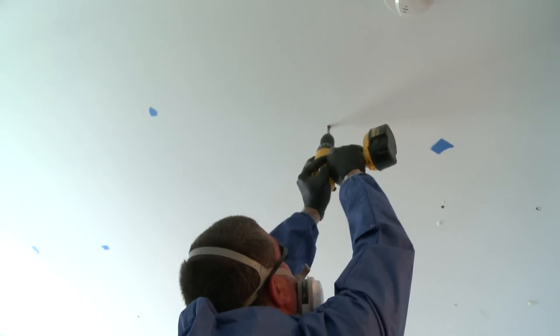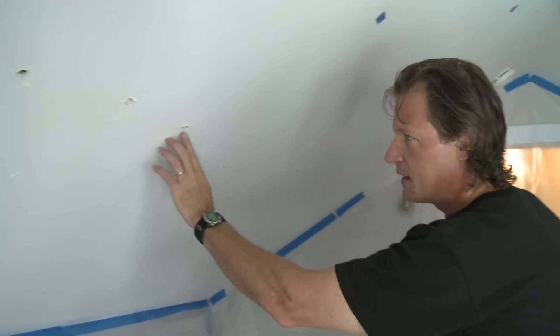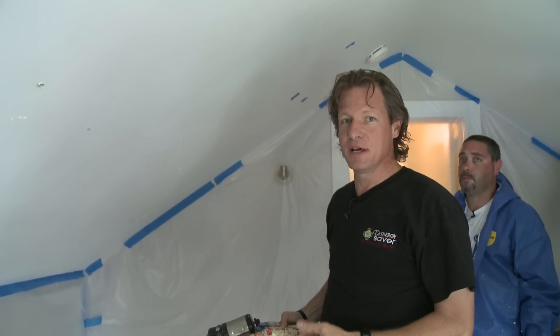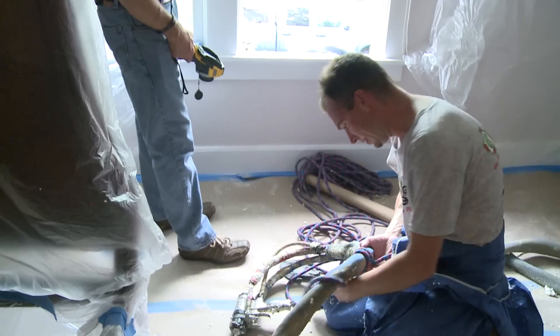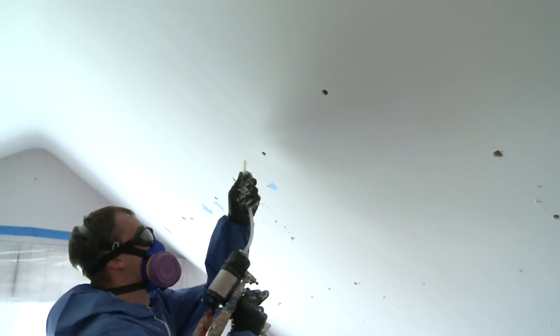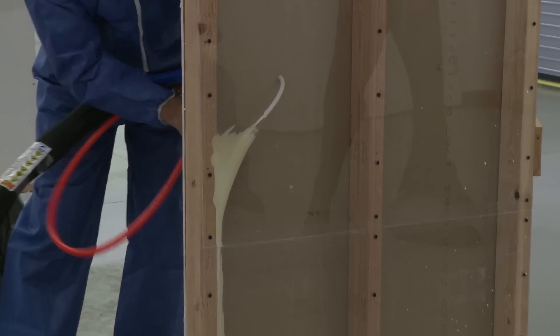The process begins with drilling holes into the cathedral ceiling to access the rafter bays. These are actually very small holes, and yes, patching and painting will have to be done after this process is complete. Our crew is using the same spray gun and truck and hose setup used to spray foam in open cavities, but instead of a spray tip, we have an injection tube. The tube goes into the holes, down into the cavity, and open-cell polyurethane foam is injected into the cavities.